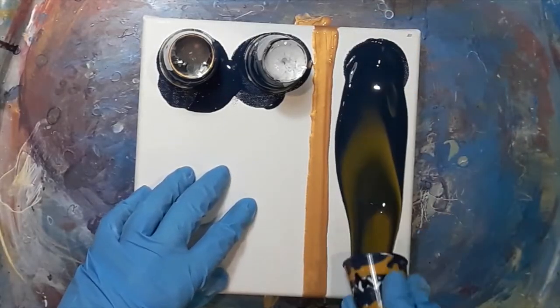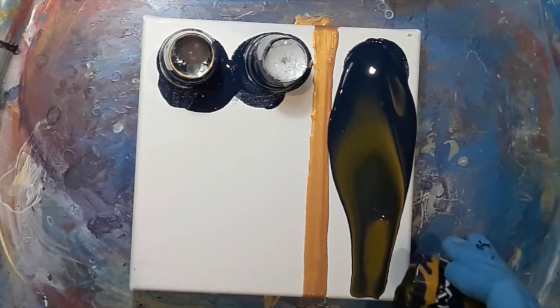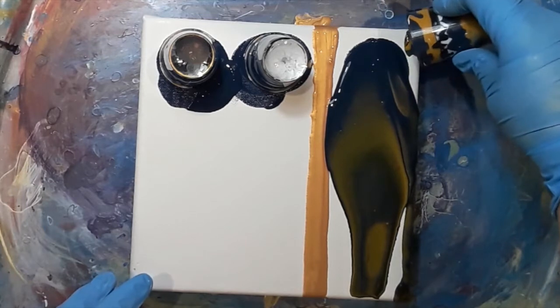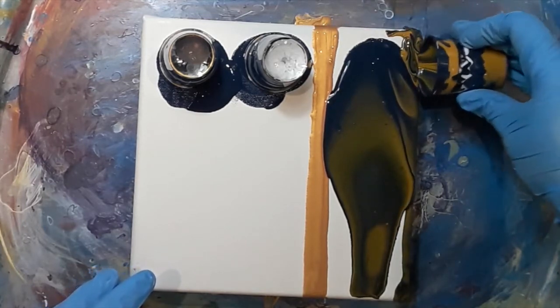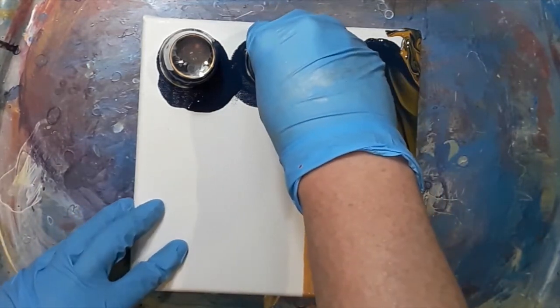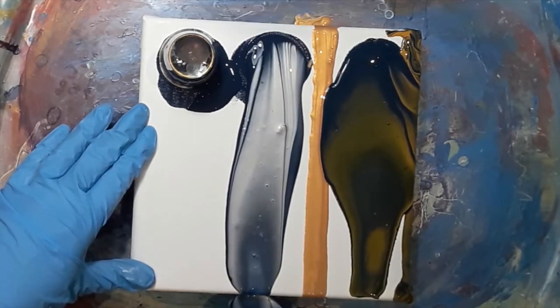I was ready to do my reveals and you can't hear it, but when I do these I usually go 'ooh, ahh' — you can't hear it because I'm doing voiceovers — but basically I just really loved all the colours. I used the end of the cup colour to just make sure the corners are covered and the edges, just to make sure it's easier when I tilt.